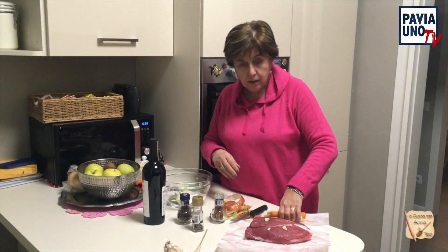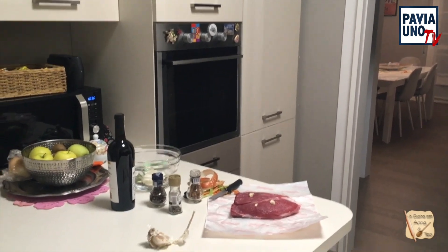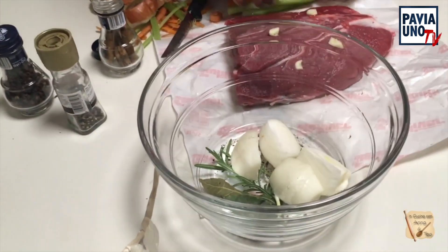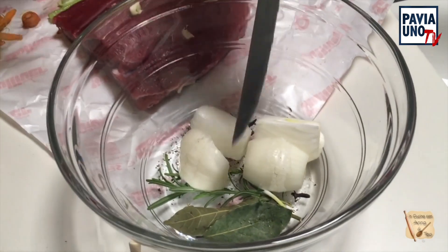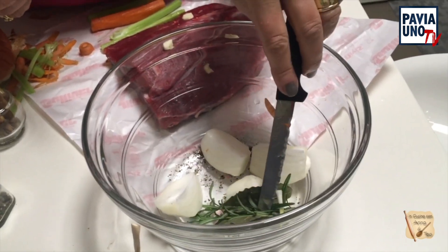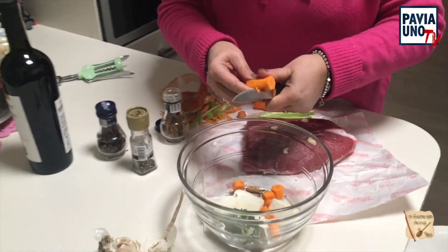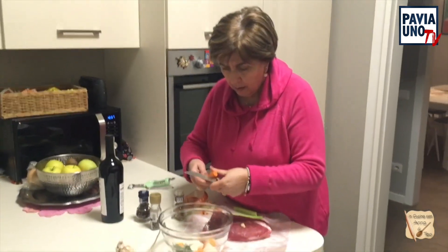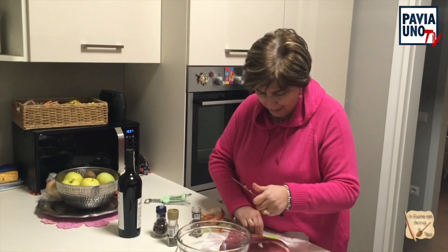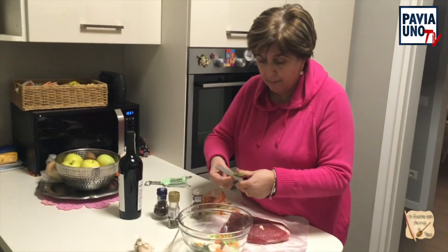Adesso vado a lavare sotto l'acqua corrente queste erbe. Nel contenitore di vetro: una cipolla tagliata in quattro, due foglie di alloro, due ramettini di rosmarino, un pezzettino di cannella, quattro chiodi di garofano. Taglio la mia carota a pezzetti. Perché questa carne andrà messa a bagno e resterà marinata per 12-24 ore.